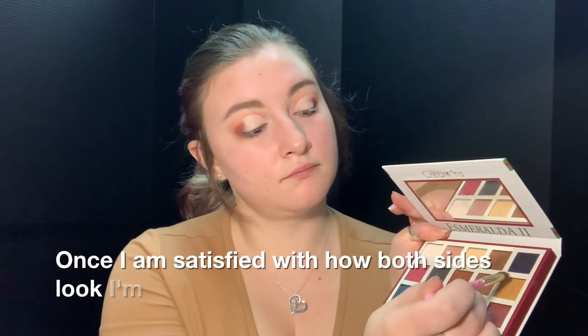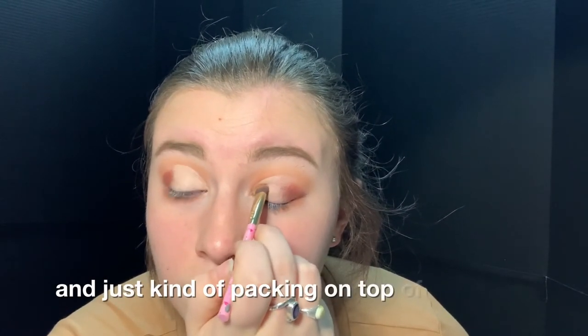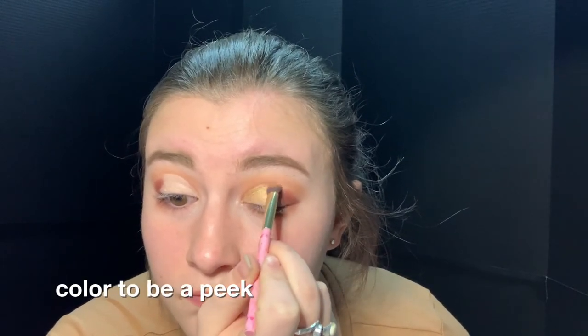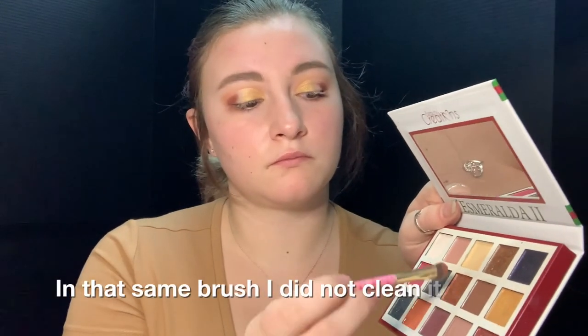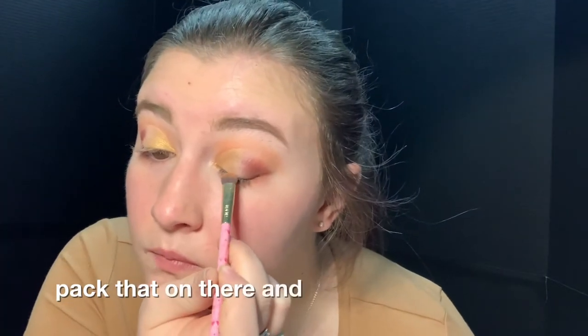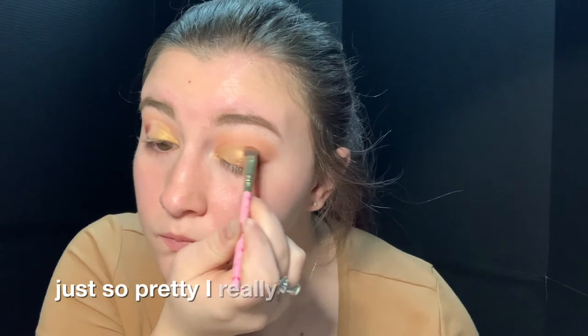Once I am satisfied with how both sides look, I'm taking a small fluffy blending brush and taking the gold shade, using that on my inner corner and packing it on top of the concealer. I'm doing dabbing motions rather than sweeping because I really want the color to be opaque and bold. Using that same brush — I did not clean it off in between, it helps me blend — I'm using that orangey copper shade right in the middle of the palette, packing that on and blending it from the gold into the outer corner. I really enjoy doing cut creases with metallic shades; the color payoff is just so pretty.